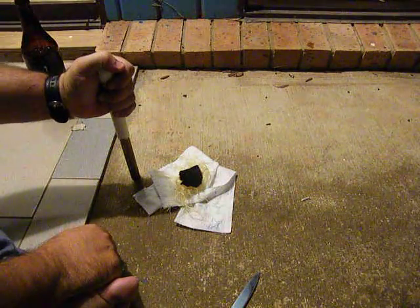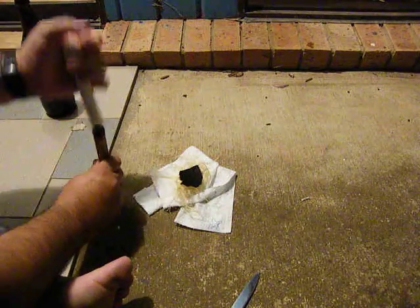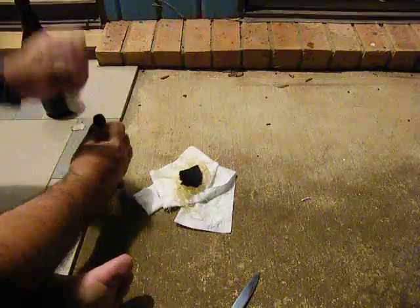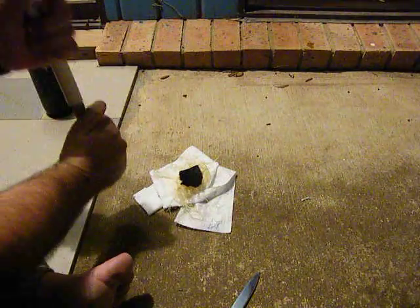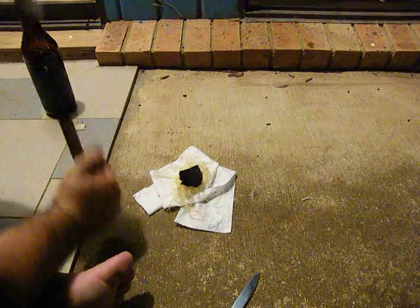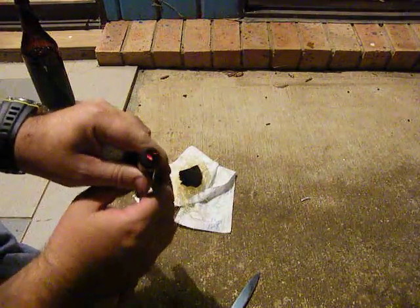And we just fit that in there and give it a quick sharp shove onto the ground. Sometimes it takes more than one go. And there we go, we have fire.